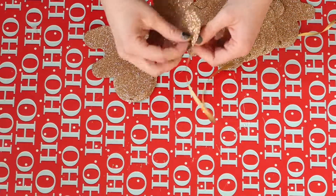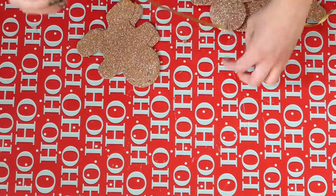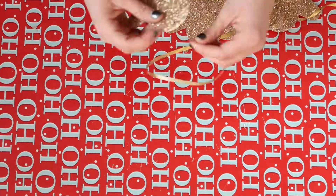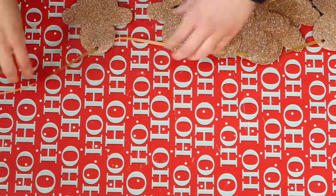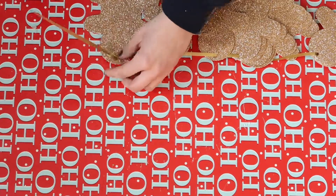I used ribbon, but you can use pretty much whatever you want — string, ribbon, it really doesn't matter, whatever you prefer. All I had on hand was ribbon, but I think this would look really pretty with twine or a white string or something like that. It will probably also hold up a little better than the ribbon.